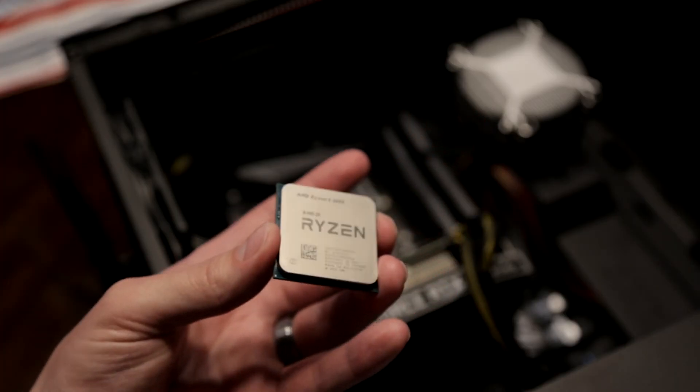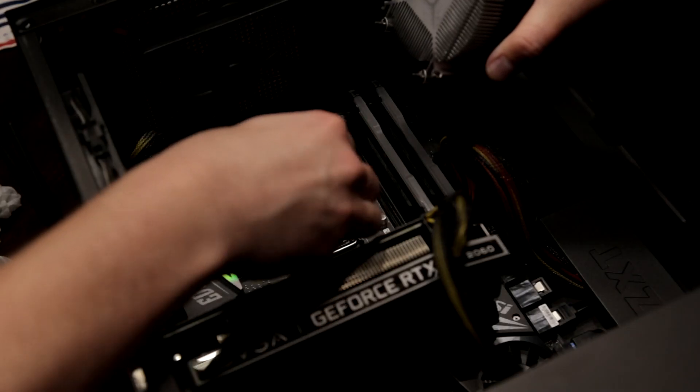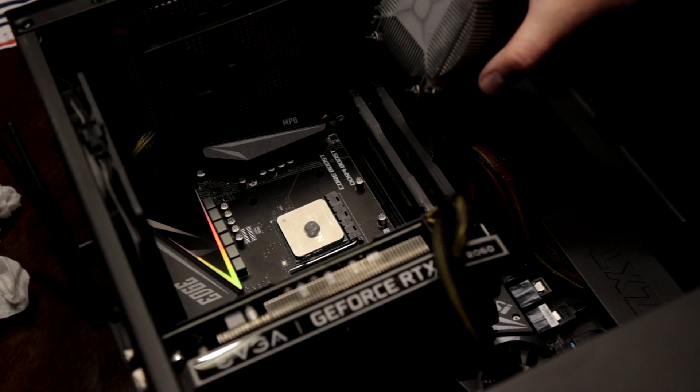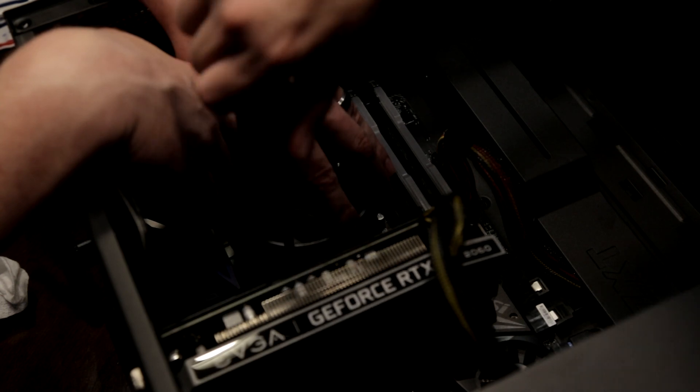After cleaning, I applied my thermal paste onto the CPU. There are different methods people recommend — doing lines across the CPU, for example — but the standard approach is a pea-sized drop in the center. You don't want too much so it leaks over the edge, and you don't want too little so it doesn't spread evenly across the CPU and heat sink. I applied about a pea-sized amount, then put the heat sink back on and screwed in my stock fan.